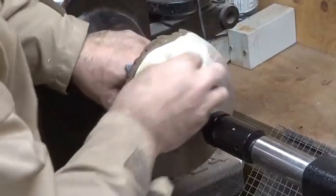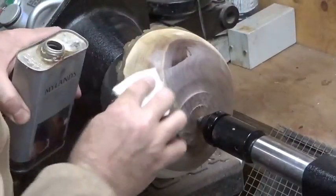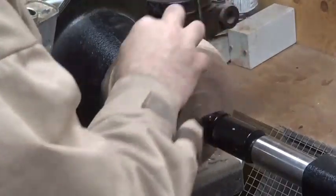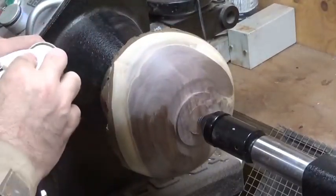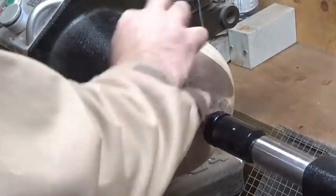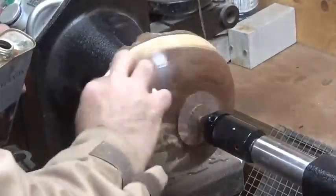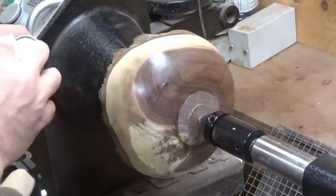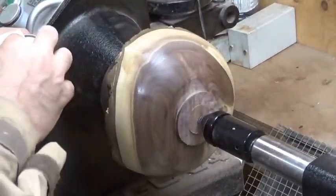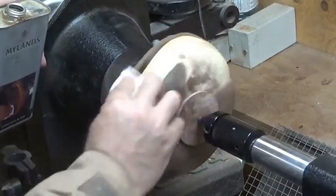It's going to start bringing out some of the colors in this wood - it's got some nice lighter areas and nice definition between the heartwood and the sapwood. As I was saying earlier, it's really critical when you're sanding that at your lowest grit you make sure you remove all of the tear out. Don't try to remove tear out when you're going up through 220 or 320 - you want to do that with the low grits.